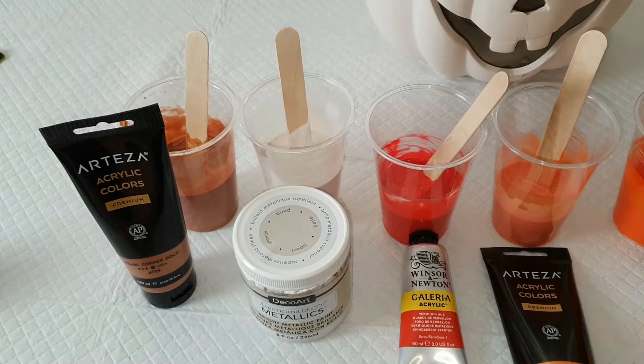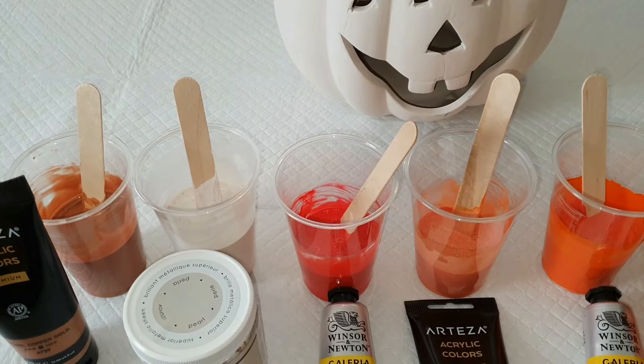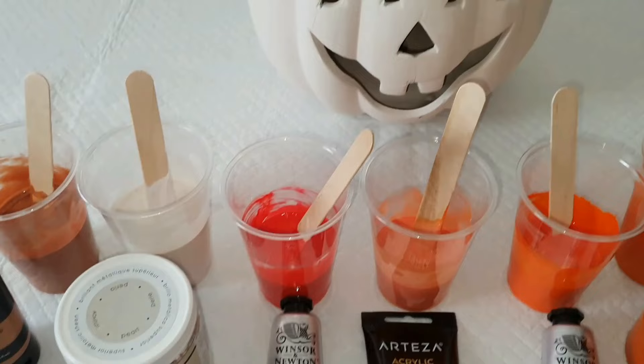Hey guys, welcome back to my channel — this is Art by Julie E, I am Julie. This is part of the Nate Bright Art Lab Patreon group and we have a lot of fun. This month, because it's October, we are doing Halloween stuff — orange, pumpkin-y stuff.